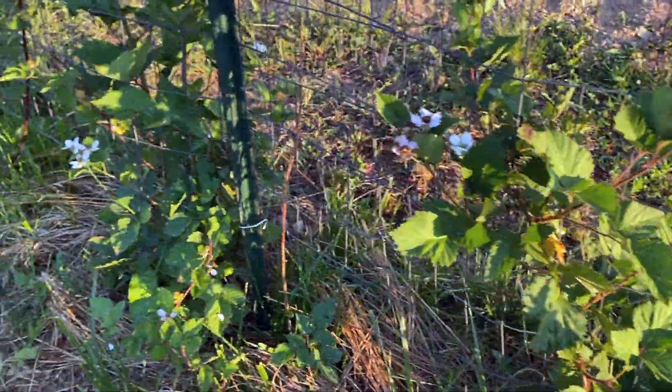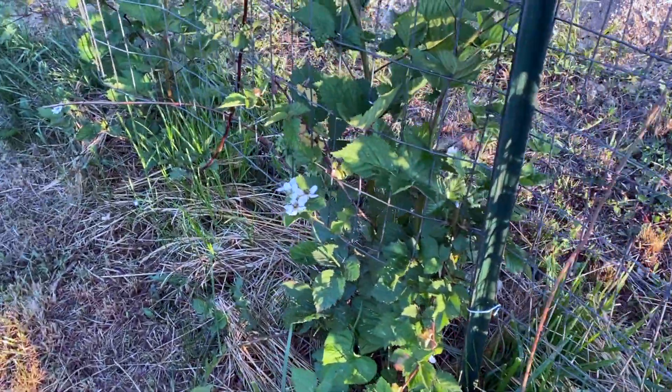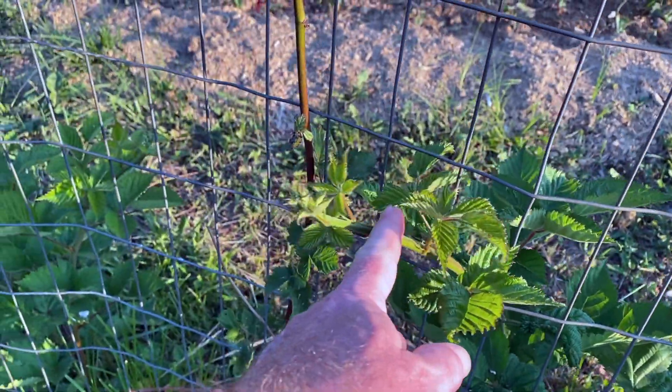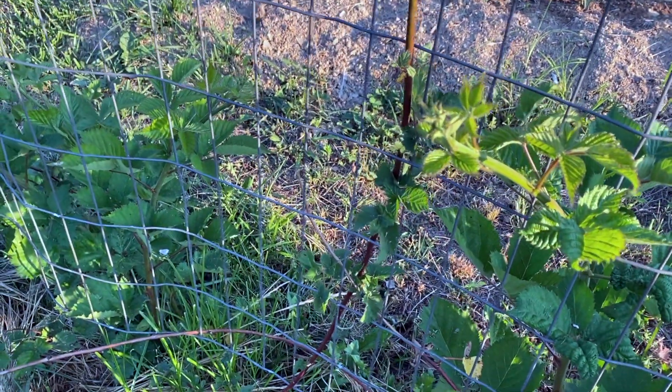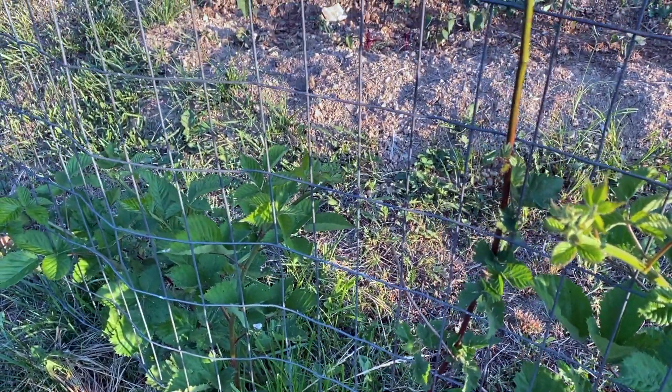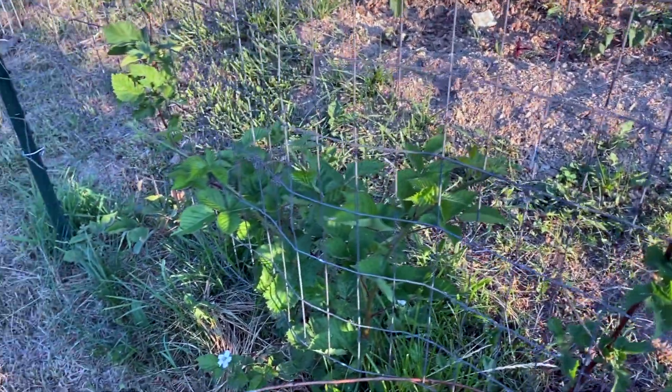These things are very aggressive and do grow quickly. These canes will actually grow long enough that they'll bend over and touch the ground, and the little growing tip will simply root itself in and start another plant. So these are easy to propagate.